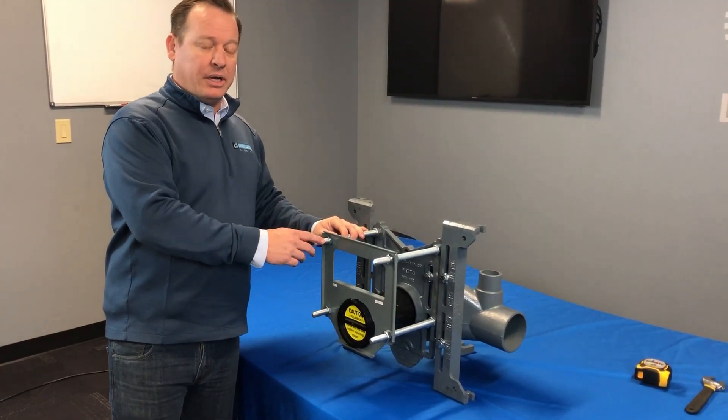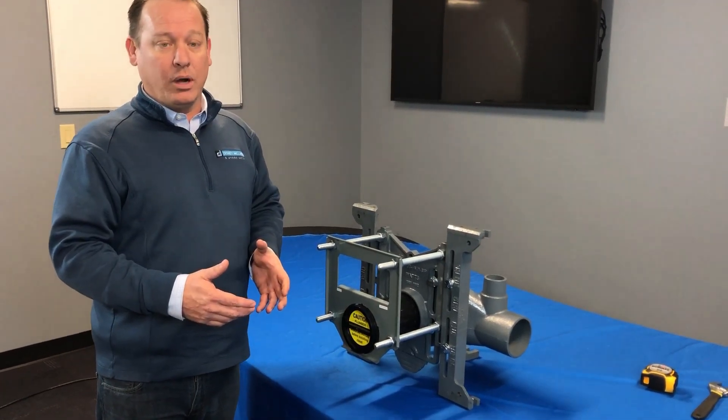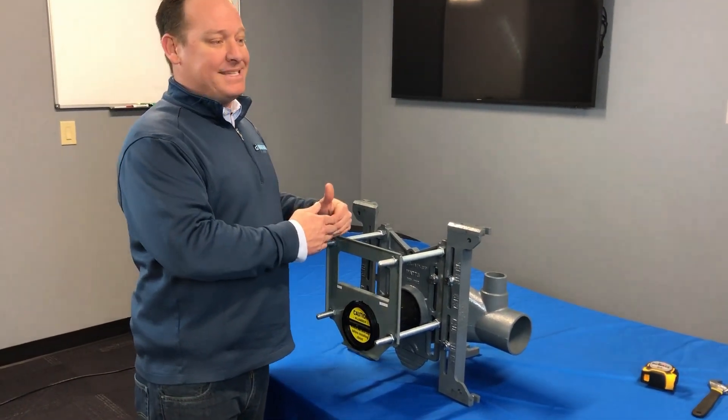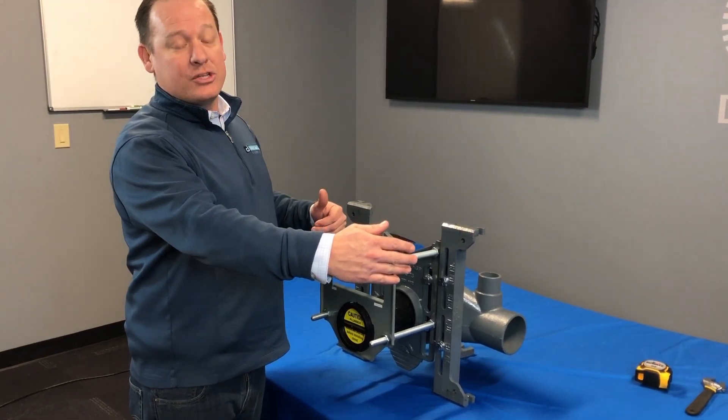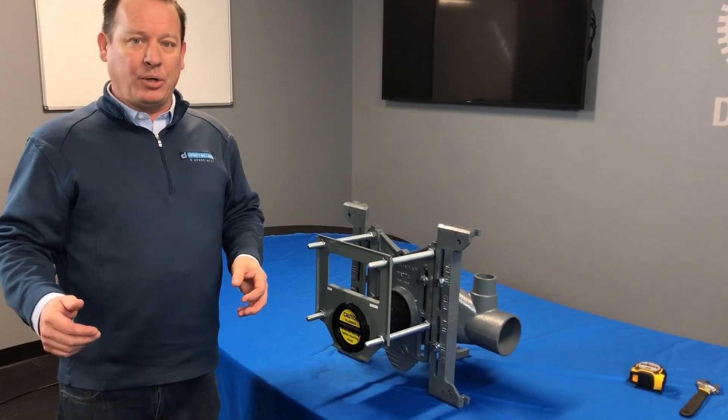But a lot of the design features on here were really based on what the prefabrication guys were looking for. Prefab guys are going to be setting about five of these carriers in their shop, then be able to take it from their shop, transport out to the job, and set it in place.